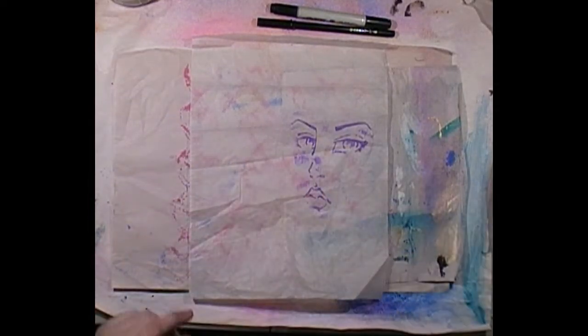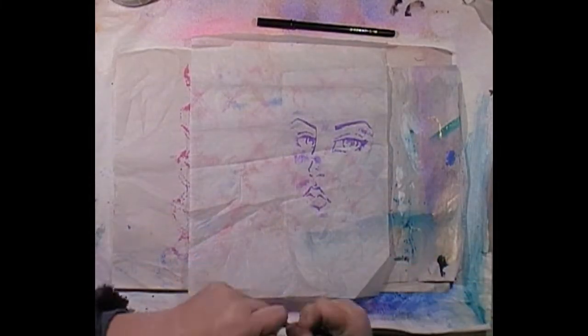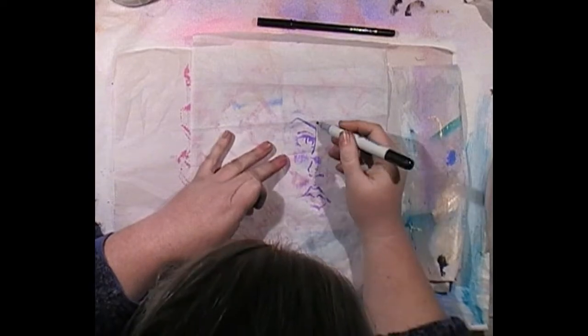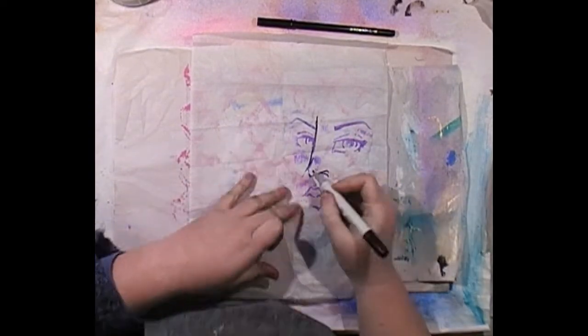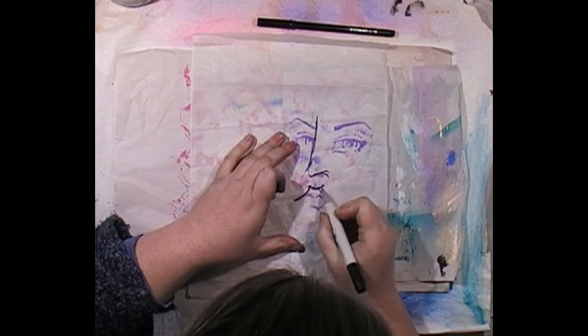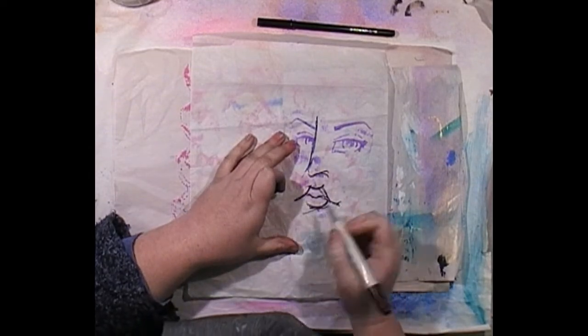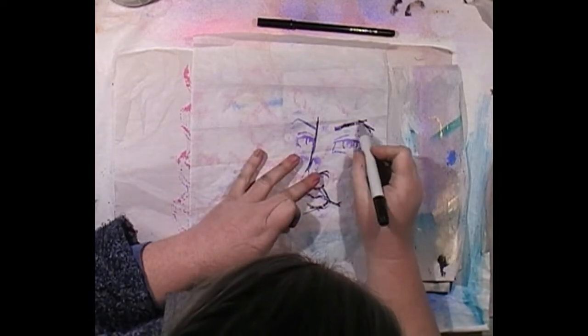Let's just go for it. I do apologize if my head gets in the way. I'm just wanting to really loosen up the lines and exaggerate them a bit. The reason I'm using alcohol markers is I want it to be permanent when I stick this tissue paper on.